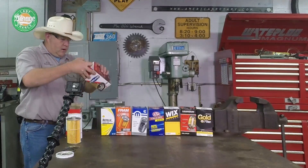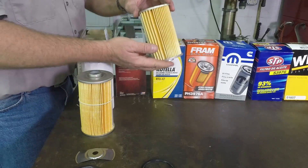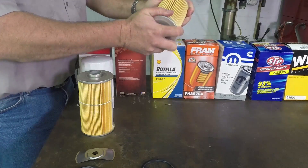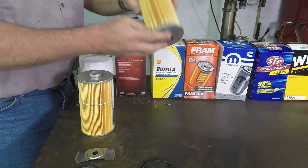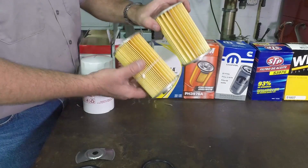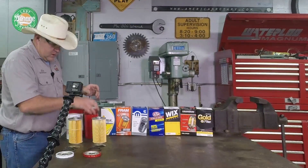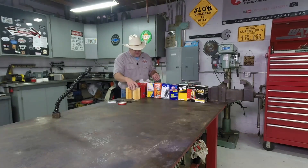Next up we have the Purolator. The base on this one is very heavy too. Interestingly enough, it's a very similar looking filter — good and solid, and it also has a joiner bar. As a matter of fact, I believe that both of these are identical. The can is of acceptable quality as well. So we can right now say that Purolator makes the CarQuest house brand.